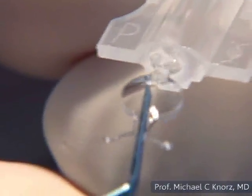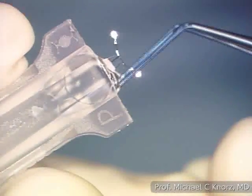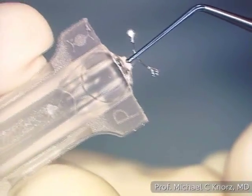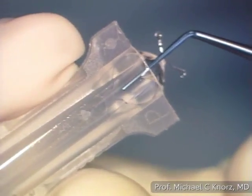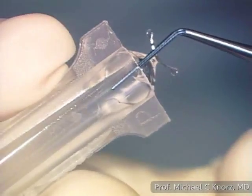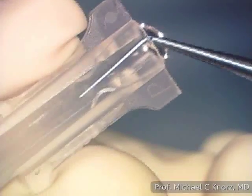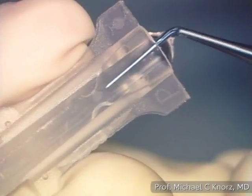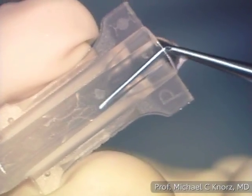Now I bring the leading haptics into the dive position and introduce the lens into the cartridge until the optic is almost in. Then I take the forceps back, close it, and put the branches of the forceps all the way over the optic up to the bridge, pushing the optic down and then advancing it, making sure that the optic edges fold both forward — as is visible here, nicely folded forward.